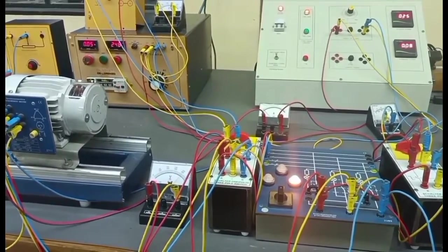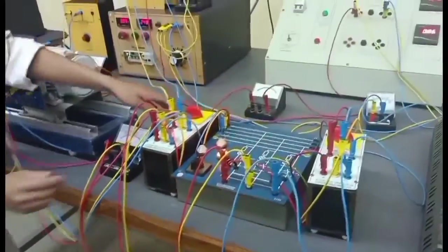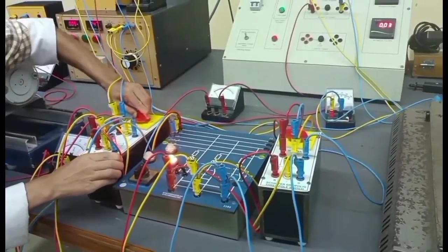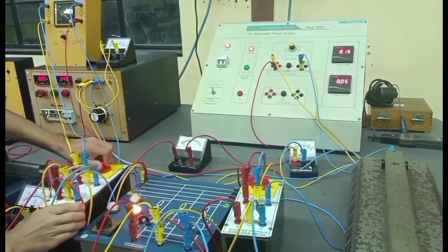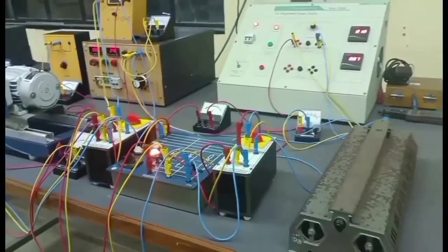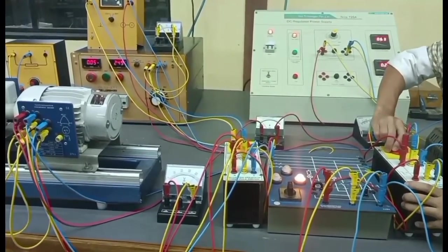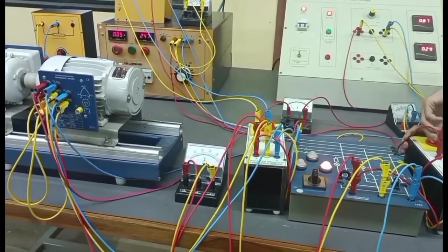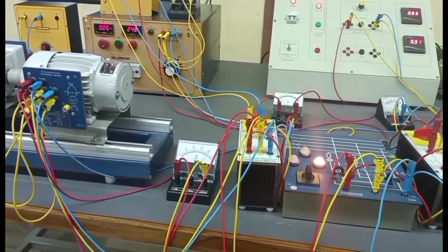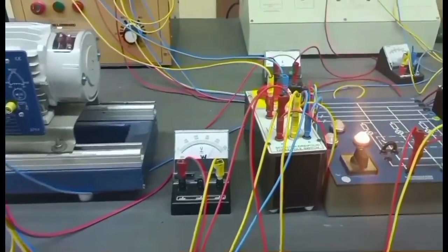If we put off the supply from the generator side by switching off the switch, the bus bar will supply and the other one will still supply. Now, we are done with our experiment.